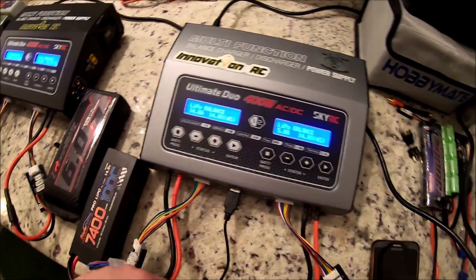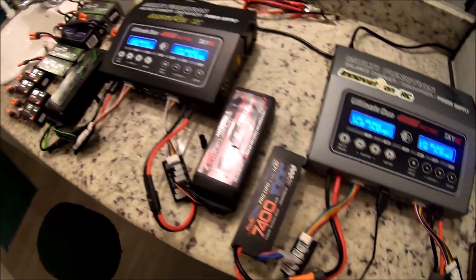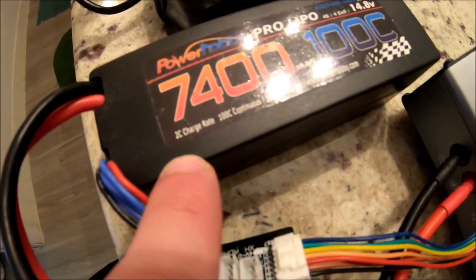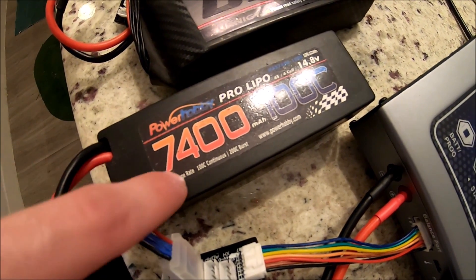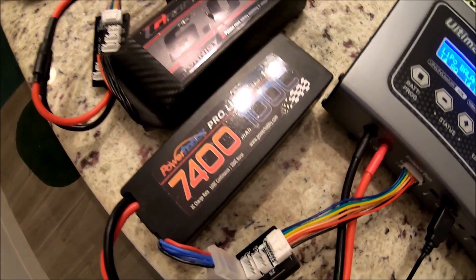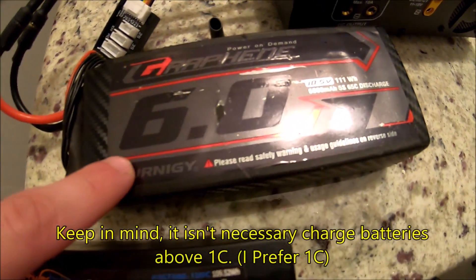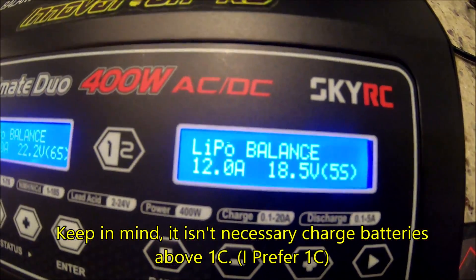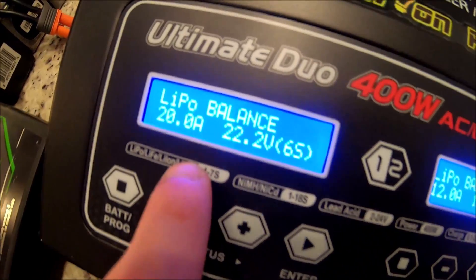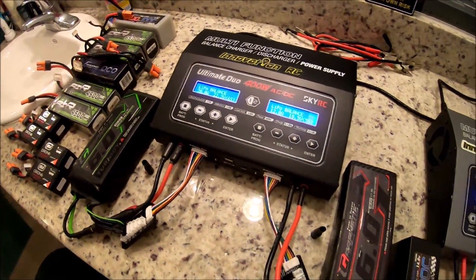We're going to be charging at 2C, 2C, and 2C at the maximum possible capability for a 6S LiPo. We're charging a 7400mAh at 2C, which is 14.8 amps. For those who don't know: C is charge rate. Normally you charge at 1C — that's 7.4 amps for this pack. 2C is 1C times 2, 3C is times 3, and so on. Level 2 is the 5-cell graphene 6.0, charging at 2C which is 12 amps 5S, and then we'll do 2C on the 6S 6.0 to find the charger's maximum capability.